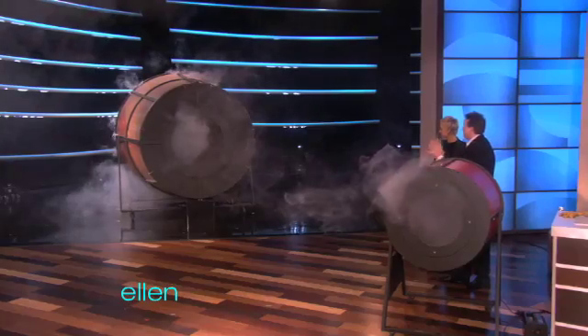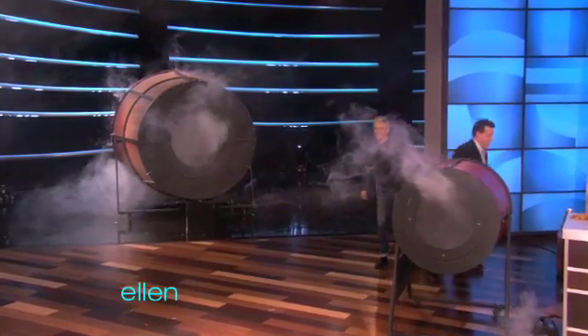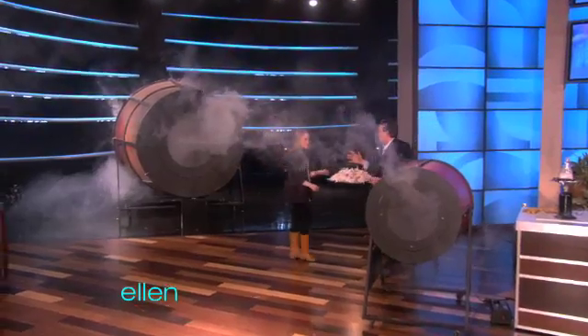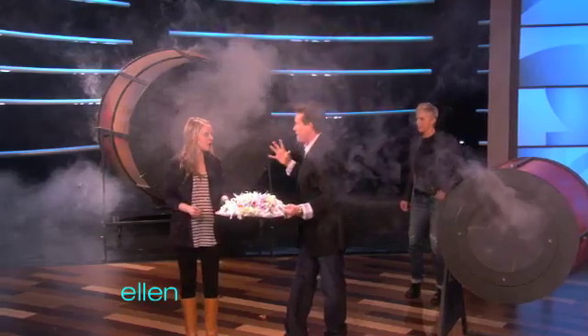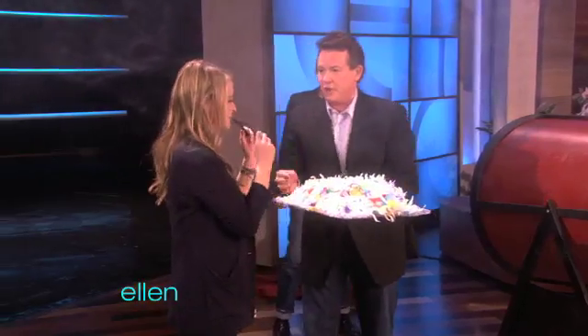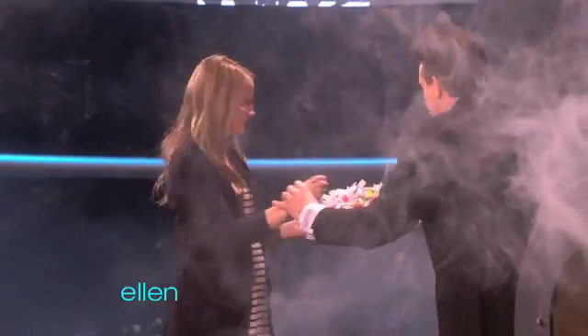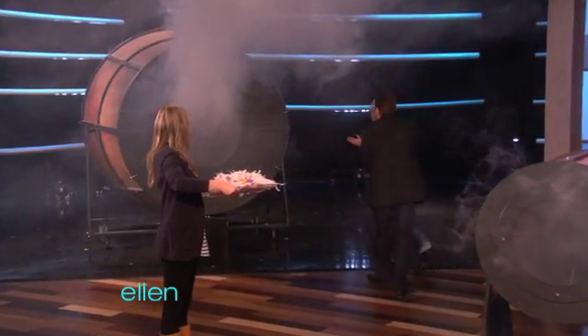Now what? Well, we've never actually done this before, but what I was thinking was if Brianna would come back — come on back, Brianna. It's okay, I'm a trained professional. Brianna, you're going to love this. Stand right over here. Do you have any fear of large blasts of air coming at your body? No? Then you'll be great at this. Put the glasses on. Now, let's just say that you're just walking around with a tray of confetti one day. Hang on to this. Ellen, this is where you come in. You need to aim this if you don't mind.